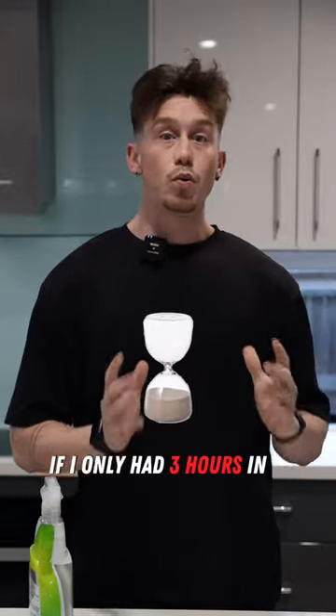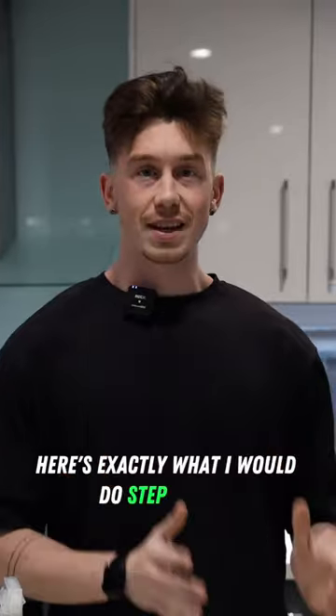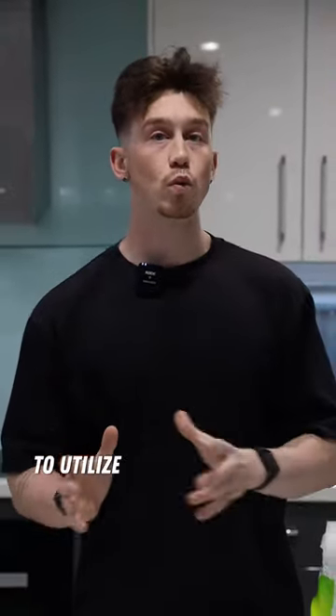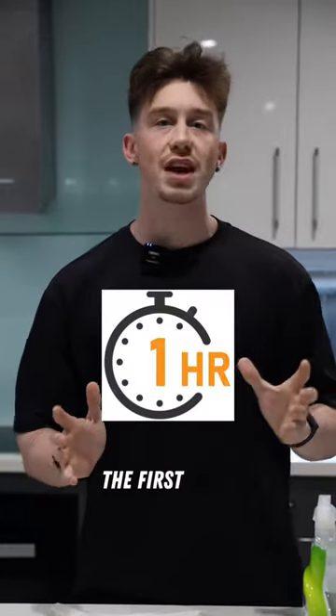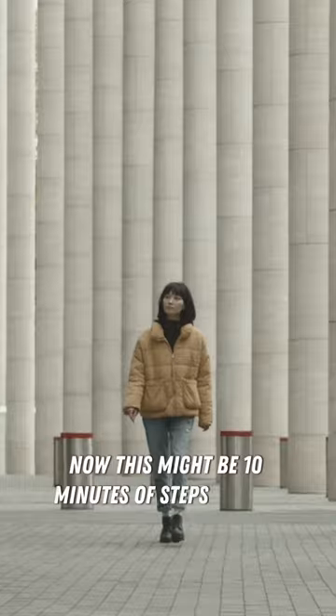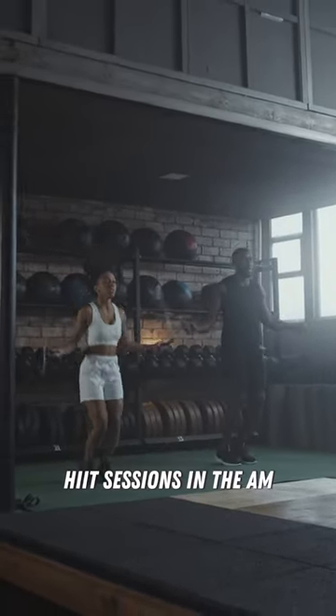If I only had three hours in a week to focus on my fitness, here's exactly what I would do step by step. The first hour I would dedicate to cardio. This might be 10 minutes of steps per day, or it might be two 30-minute cardio HIIT sessions in the AM.